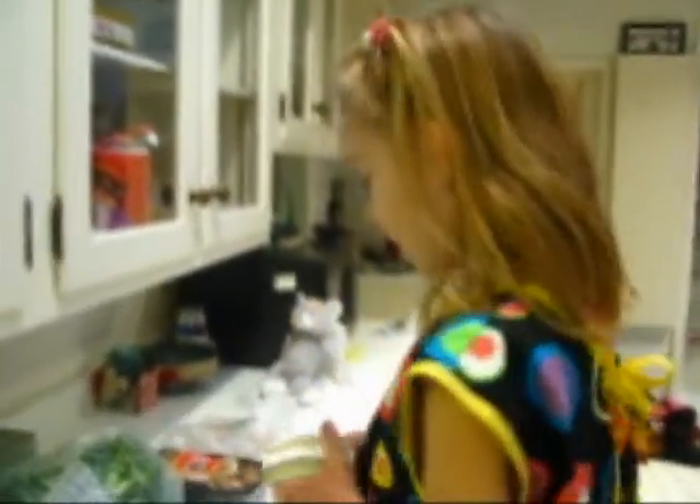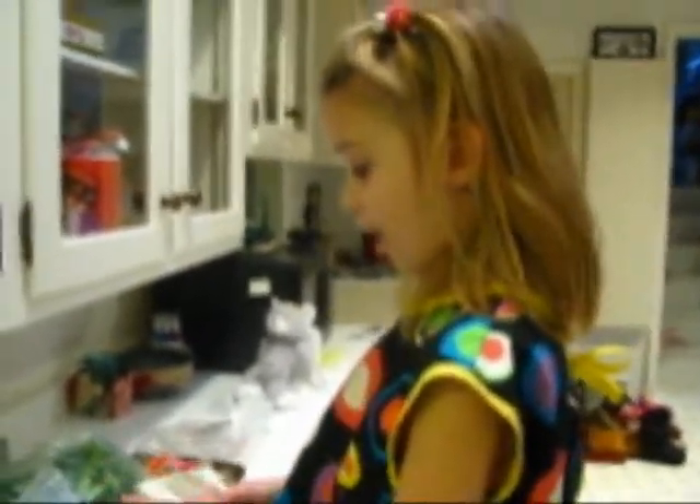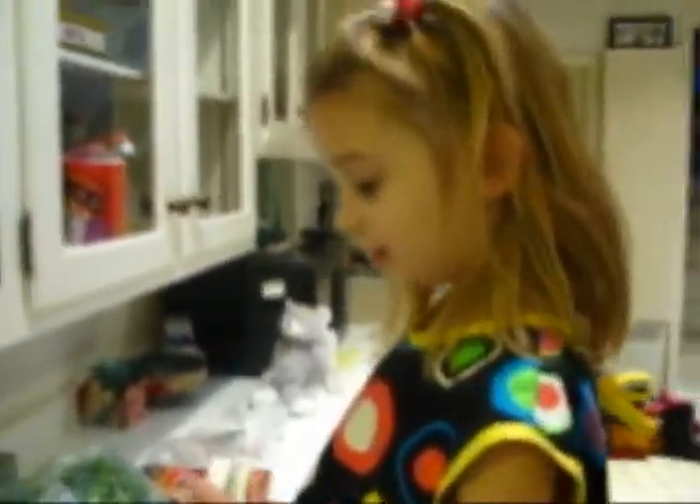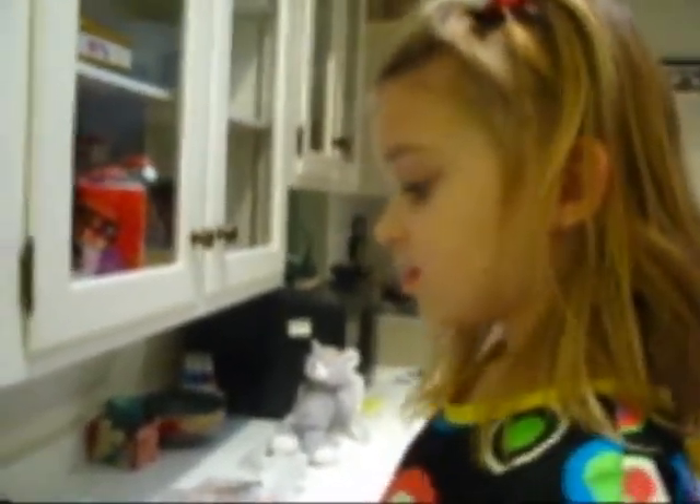What are we making today? We are making stir-fry, and as you can see, I want you to watch this video very closely so you can learn how to make stir-fry.